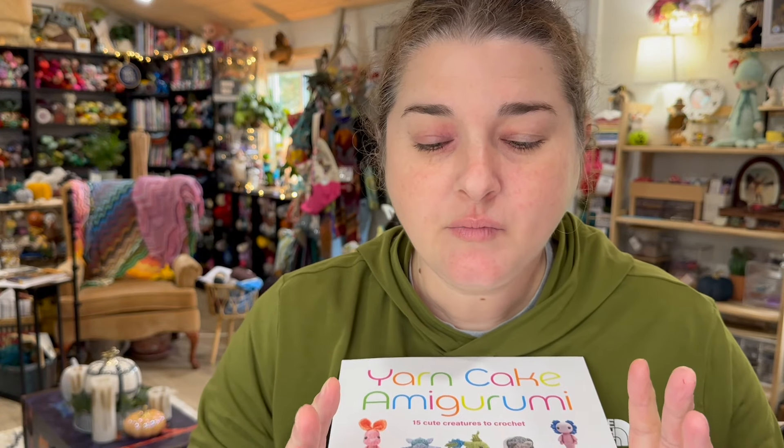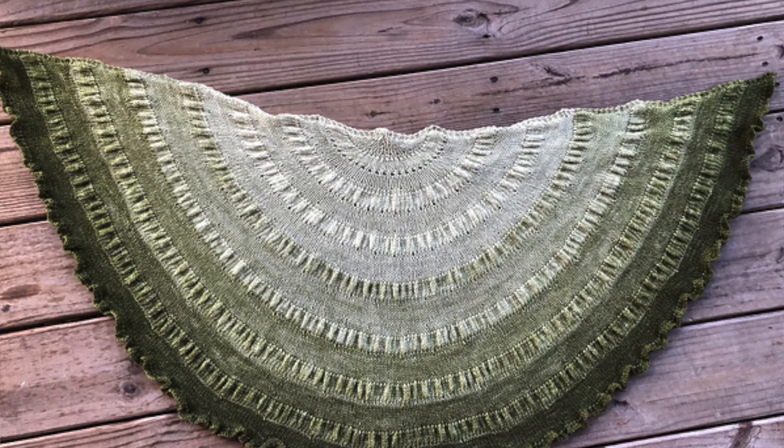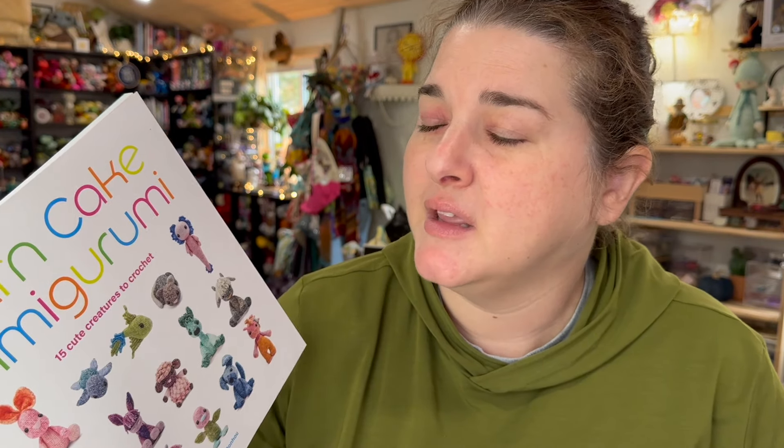Today we are diving into 'Yarn Cake Amigurumi: 15 Cute Creatures to Create' and I am really excited about this book. I picked this up on a little excursion with my husband — we went to Books-a-Million. I've always been a fan of ombre and gradient yarns; I love buying them and have quite a few. While I love making shawls with them, such as this citron shawl, I thought it was a really cute idea to incorporate these gradients into amigurumi.